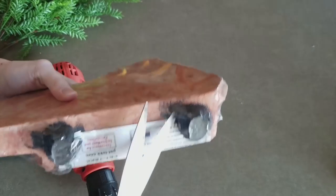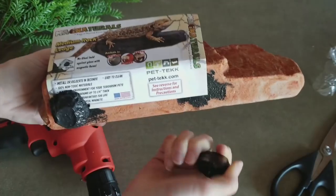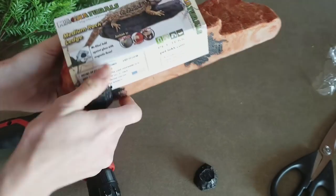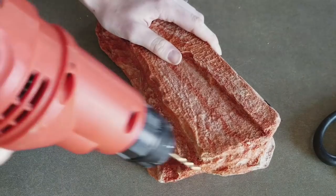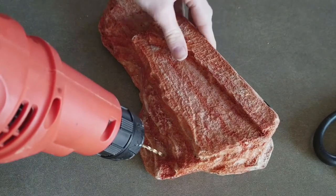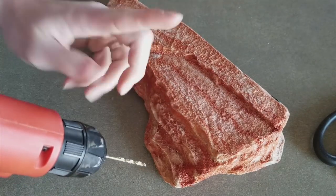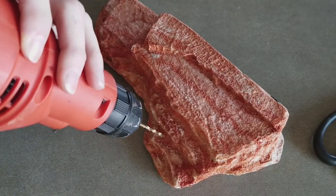Next, we're going to open this bad boy up. That's a strong magnet. Now I'm going to drill holes around the outside of the ledge — a half inch deep should do. If you want your plants going upwards, drill the hole straight down. If you want them coming out at an angle, then drill your hole at an angle.